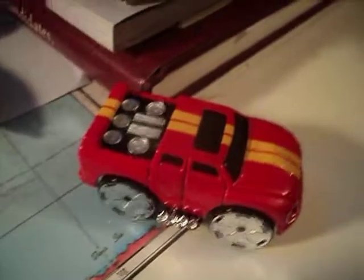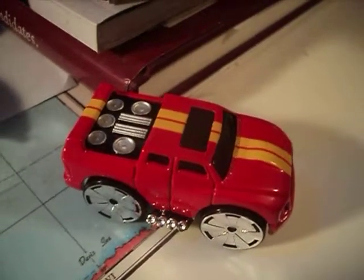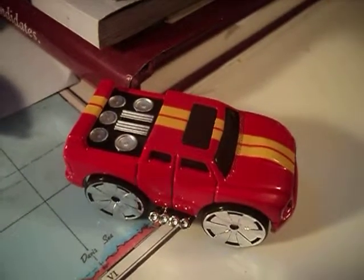Alright, guys. There she goes. I hope you enjoyed this Blings Quadrasound. Bye.